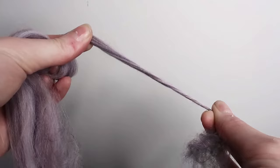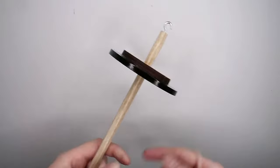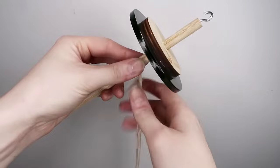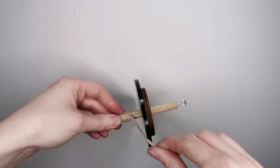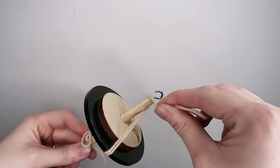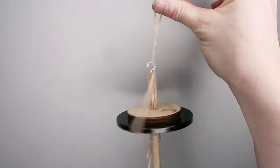To get your drop spindle ready, take your drop spindle and leader yarn and loop it through the bottom of the shaft all the way up to the top so it sits underneath the whorl. Then to secure it, wrap the yarn around a few times so it's nice and secure and doesn't budge. Loop the leader yarn over the top of the whorl and hook it through the hook at the top. You want a nice loop at the top by the hook — about an inch — just enough to add some twist to it.